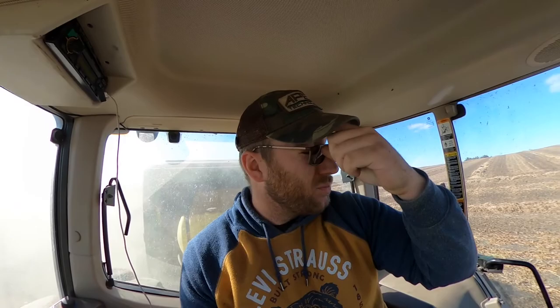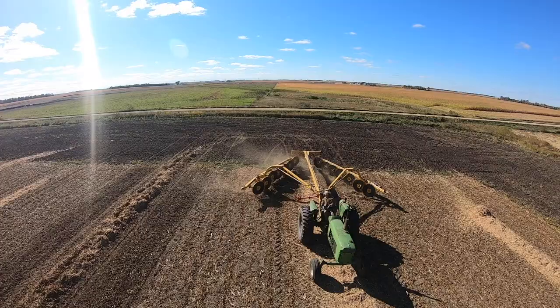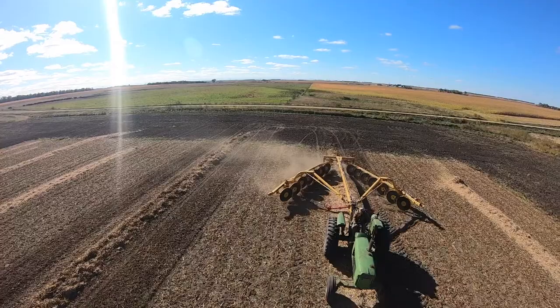One reason why we rake the rows before we bale is, unlike conventional raking where you're actually raking two rows together or turning a row, we're actually gathering all the chaff and the stalks and leaves to put into the row so we get a bigger windrow and more bales. It seems like when we rake into the windrow we get about twice as many bales as we normally would, depending on how much residue is on the ground.